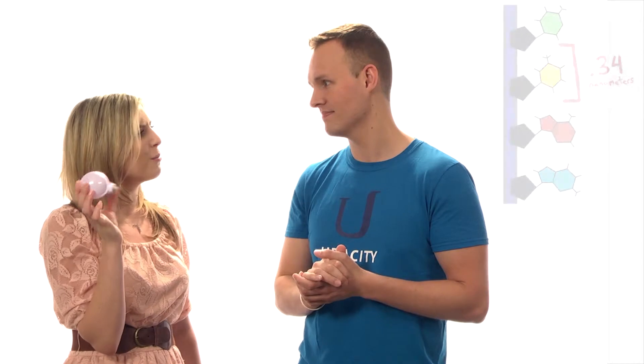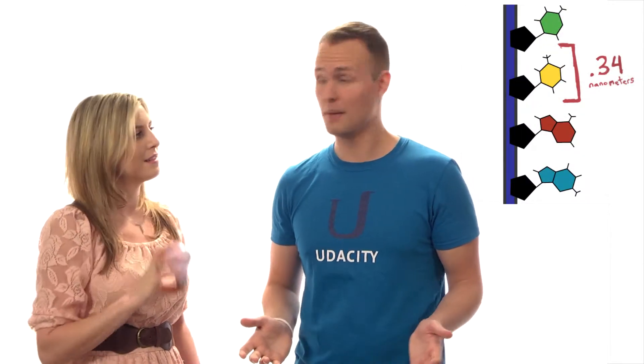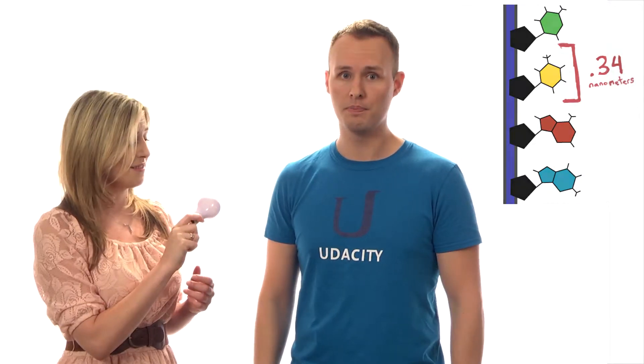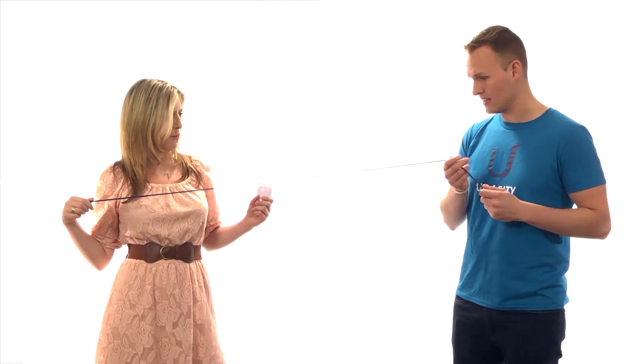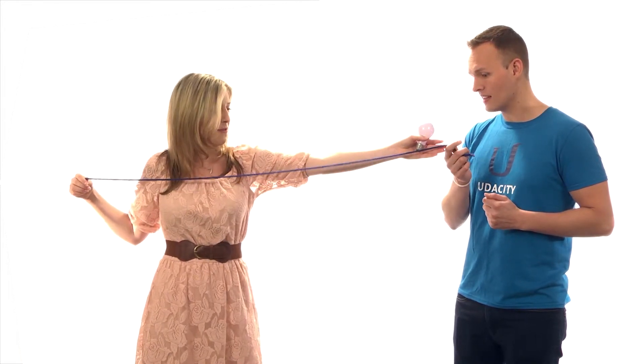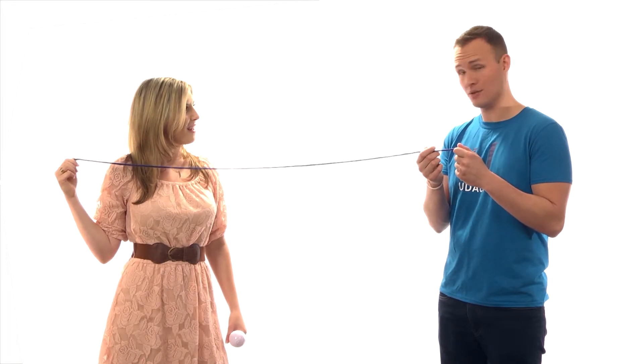Isn't a base pair only about 0.34 nanometers? This is true. 0.34 nanometers is actually very small, much smaller than a light bulb. But at 3 billion base pairs, 3 billion times 0.34 nanometers is a billion nanometers. And a billion nanometers is exactly one meter long. Wow, that's really long in the actual length. That's more than half of me. At actual length, this is what actually has to fit inside your cell.